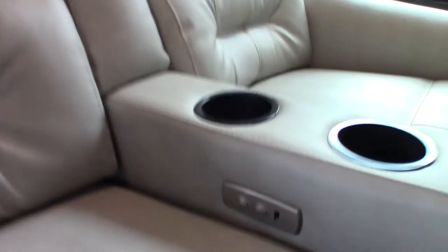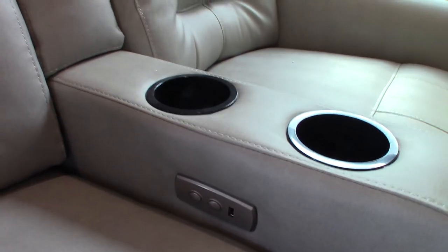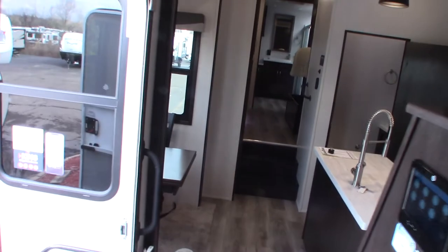You have some theater seats here. There's no lever or ripcord — it actually has a motorized footrest, so you just push a button to extend it.